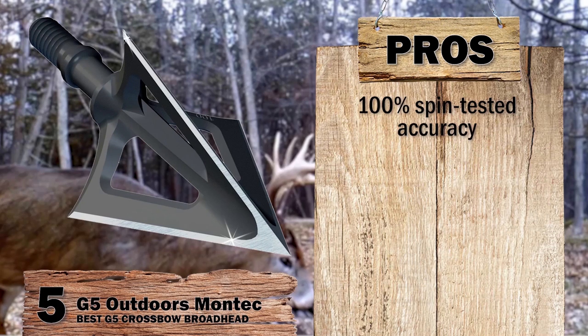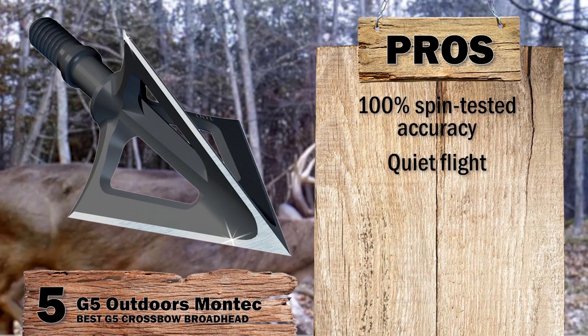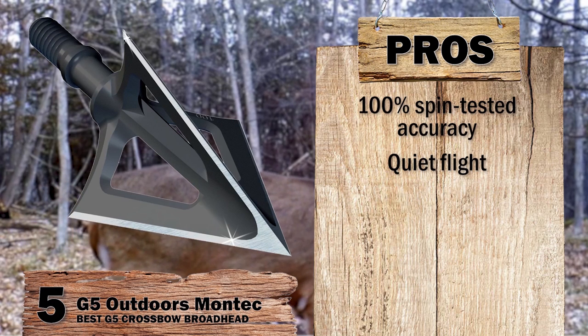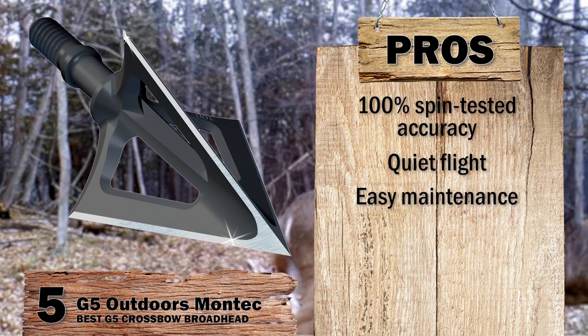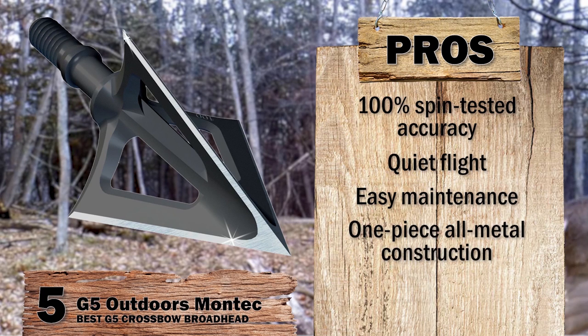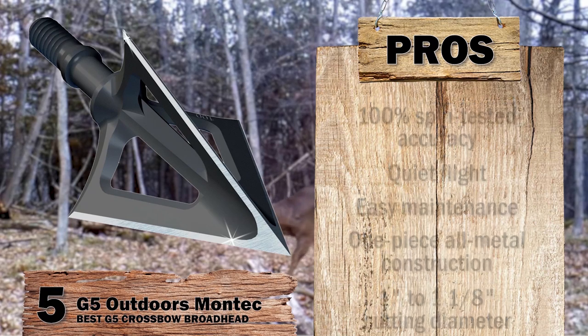Its pros are: it has 100% spin-tested accuracy for pinpoint aim; its quiet flight does not alert the animals or make them run away; it has a simple and easy-to-maintain design requiring no replacements; and its one-piece, all-metal construction is solid enough to puncture bones.